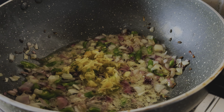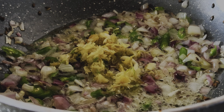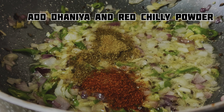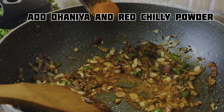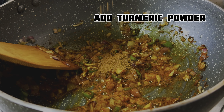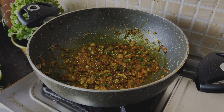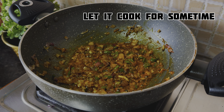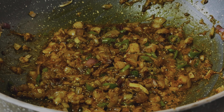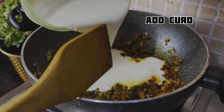After that, add the paste, which will give a good taste. This recipe looks simple but the taste is very different and unique. After that, we will add the spice powder here and sauté it well. Then we will add a little garam masala, which will enhance the taste well. We will sauté it well and mix the masala.